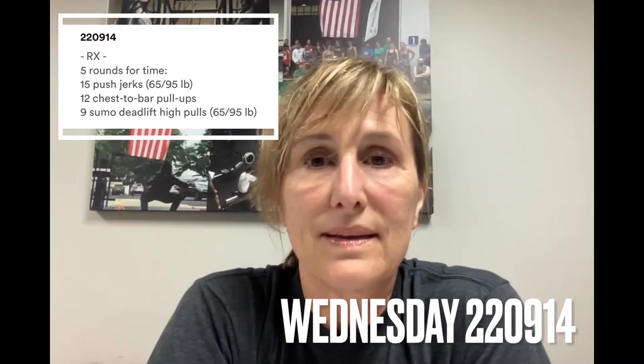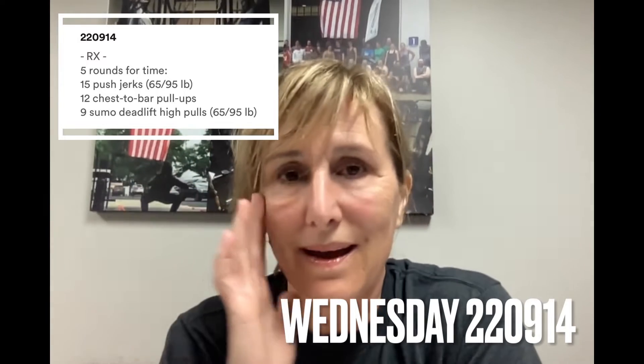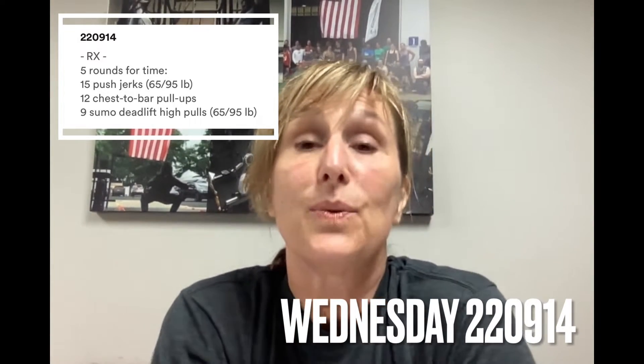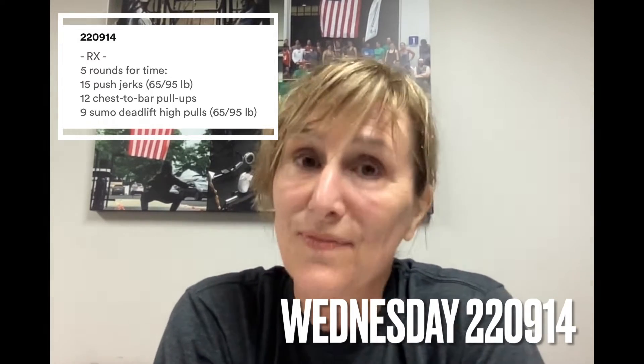Happy Wednesday, everybody. I just finished the WOD on Monday — can you tell? Oh my God. Metabolic Conditioning Month is here, and Wednesday is bringing you another one that is going to be fast, it's going to be taxing, and you're going to be fitter when you finish it.